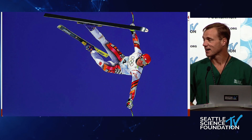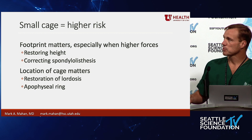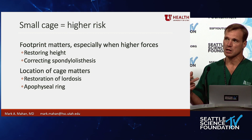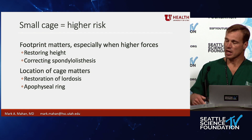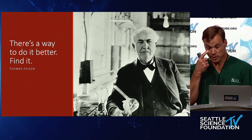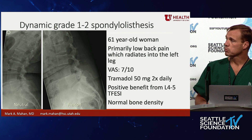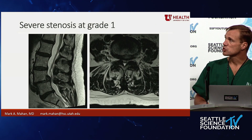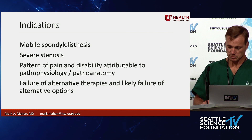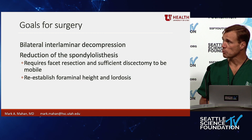The point about being frustrated is that when you're using the transforaminal approach you have to use a smaller cage, and that creates higher risk because footprint really does matter — especially when using higher forces to correct a spondylolisthesis or restore height. The location of the cage matters; getting onto the anterior apophyseal ring is critical. When there's a problem, you've got to find a better way. Here's a new case: dynamic grade one to two spondylolisthesis with a pretty substantial slip, stenotic MRI — she really needs a full decompression.